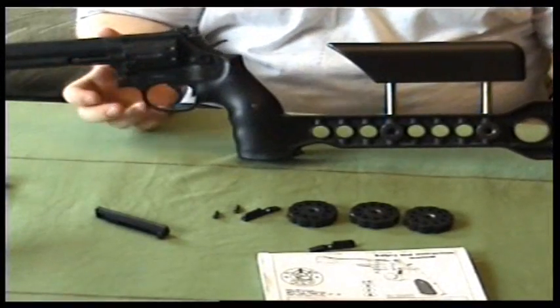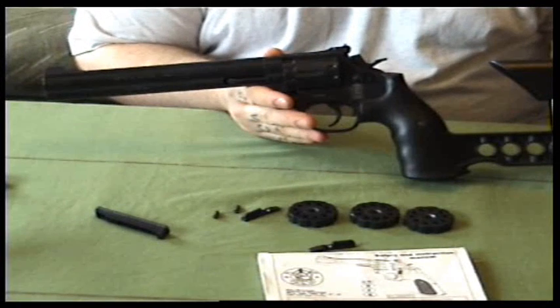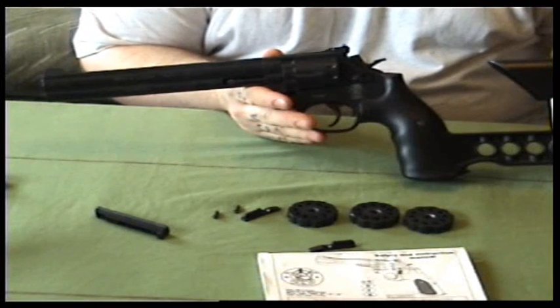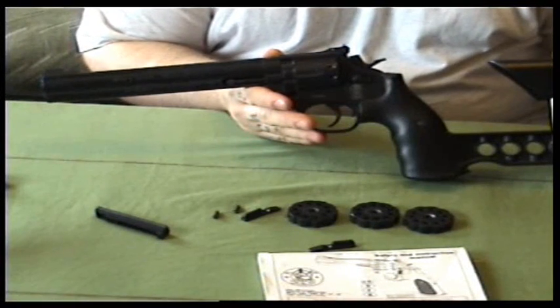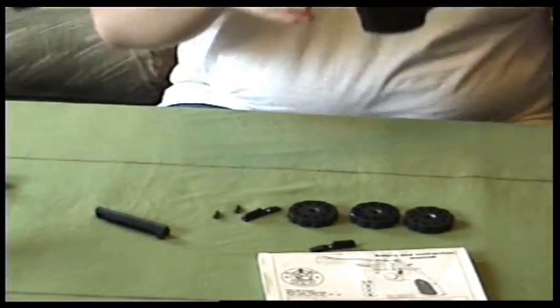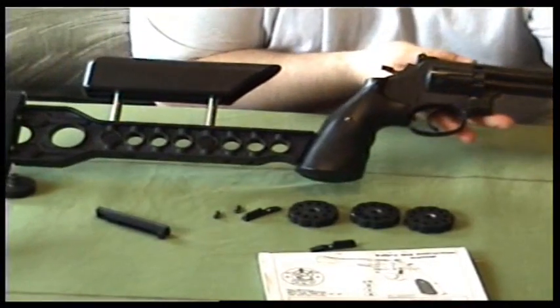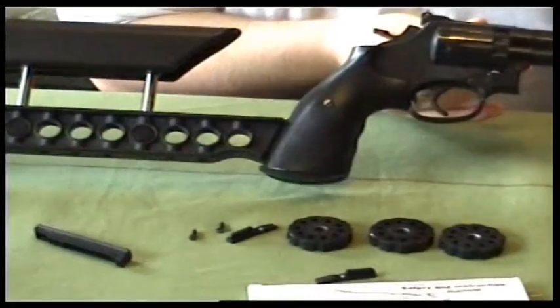You can't remove the stock on this one though. 10 shot magazine, CO2, quite nice. Not exactly massively powerful but shoots pretty good. You know, you can shoot cans with it and it will do great at that. I'll do a bit of shooting in a minute.